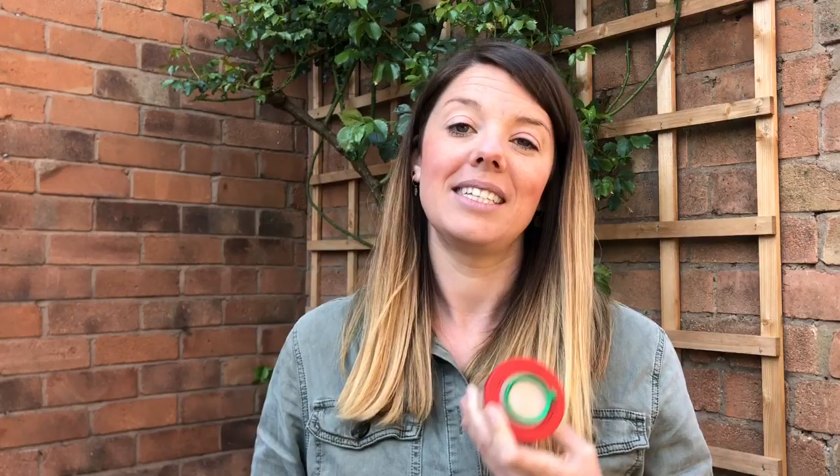The second thing you might like to use is a soft bristled brush to sweep any bugs that you find into your pot. Again, if you don't have something like this, a clean paintbrush will also work quite nicely.